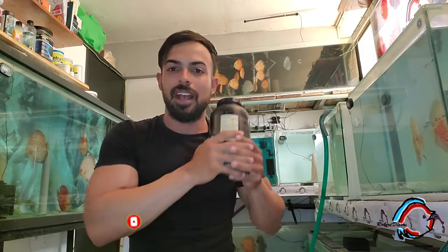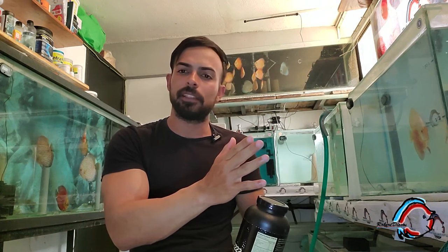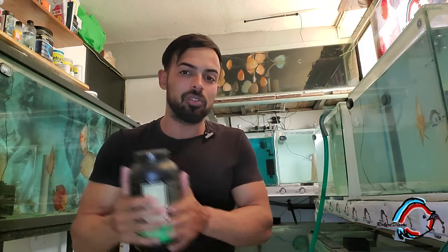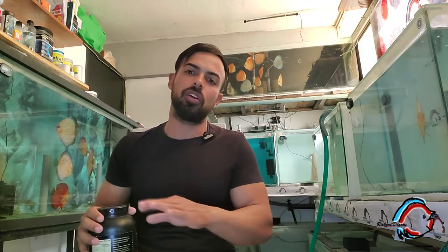Ya teniendo esta solución madre, vamos a aplicar la dosis a los alevines. La primera desparasitación, que realizo a los 18 o 20 días, consiste en aplicar 1 ml por cada 2 litros de agua del acuario, que sería la mitad de la dosis que normalmente se recomienda para peces. Como son juveniles en temprana edad, aplicamos la mitad de la dosis durante unos 45 minutos o una hora.